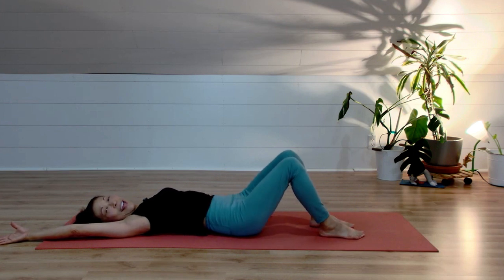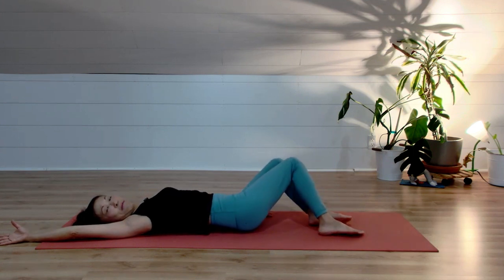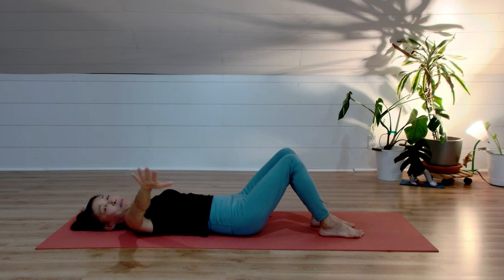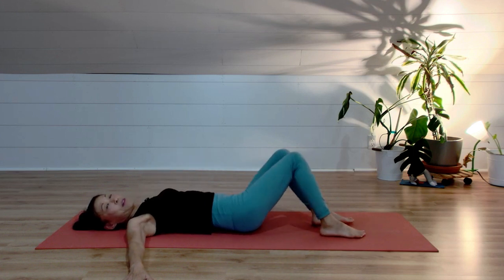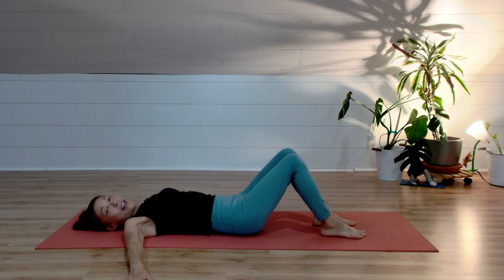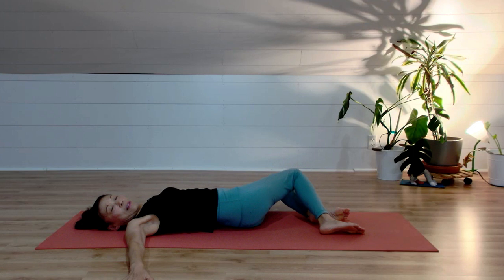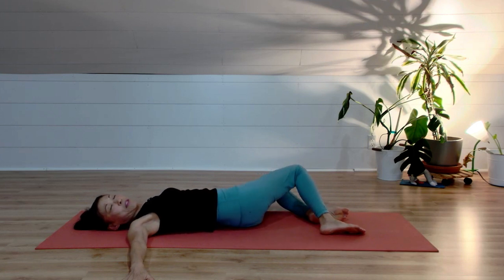Two more: inhale to the center, exhale twist to the right. One more: inhale to center, exhale twist to the right — don't lift your left shoulder. Inhale coming back to center, bring your left arm down. Flip your palm down, palm facing down. Same thing: exhale knee to the right, keep your left shoulder on the floor. Inhale to the center, exhale twist to the right — lift your left shoulder. Continue for several reps: inhale to center, exhale twist right, keep your left shoulder grounded. Last one: exhale twist to the right, keep your left shoulder grounded.